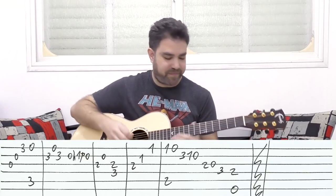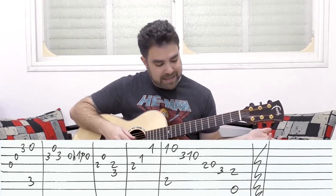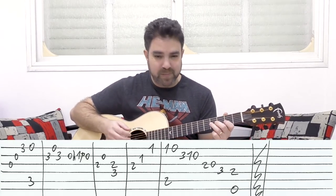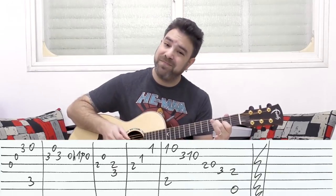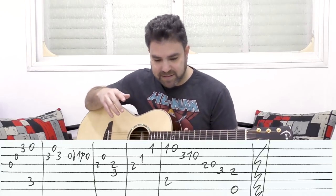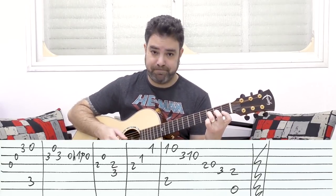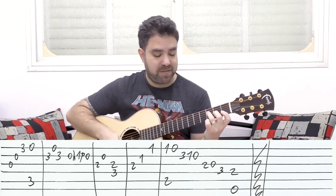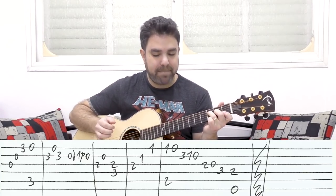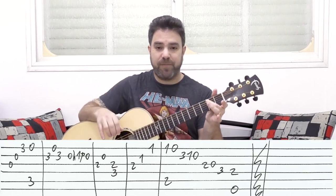If you practice this it sounds fine. You can also do two hammer-on to four on the G string, but you still have to play that F at the end, so this is actually a more friendly way to do it. Then you have an F chord — just strings three, two, one.